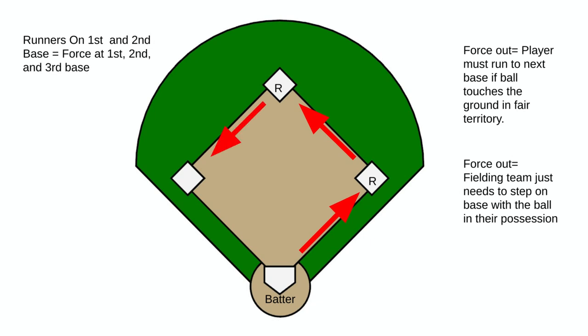Adding base runners — we now have force outs at first, second, and third because we have runners at first and second. Once the ball touches the ground, runners must run. Our general rule of thumb: if there is a base runner directly behind you, you are forced to run. The person at second base has somebody directly behind them on first base, which is what makes it a force at third.